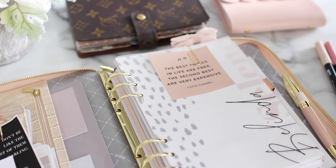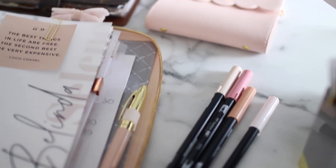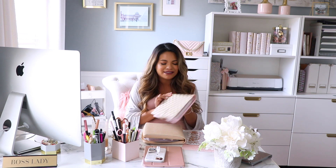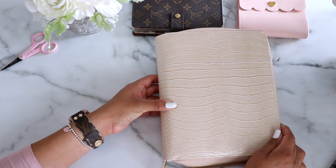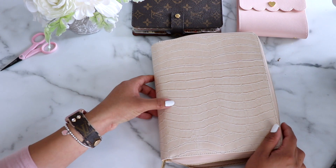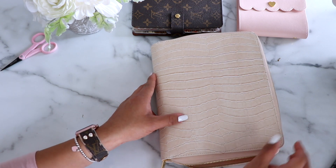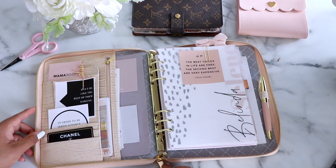Hey loves, it's Wilma Celine and welcome back to my channel. For today's video I'm going to be doing a flip through inside of my A5 planner. At the end of the video I will be doing a giveaway on one of the most sought-after planners online — they're always sold out. This right here is a planner from Kiki K, which I absolutely love the color of. I'll try to have links for everything, so let's get into it.